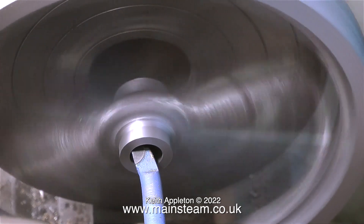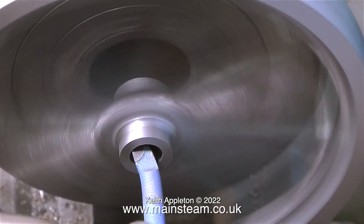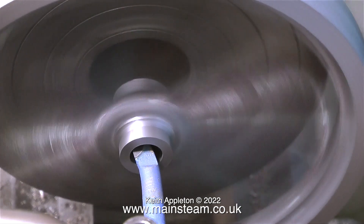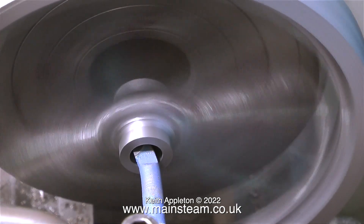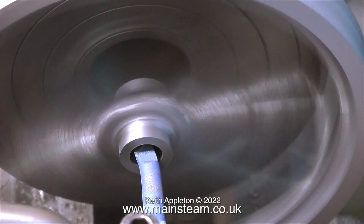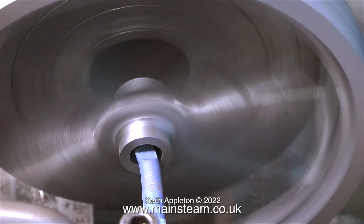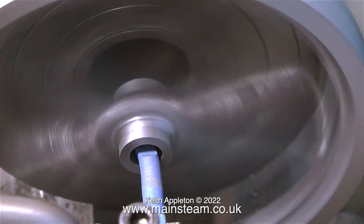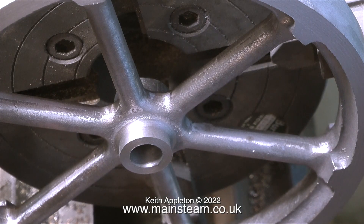This is a boring bar by name and a boring bar by nature. At the moment it's going in very slowly — running the video at normal speed at least allows me to explain that I had to grind the boring bar to make it fit, because it was too big for the hole. A 7/16ths of an inch hole is very small. I'm now getting quite close to the finished size.